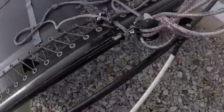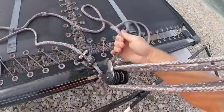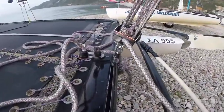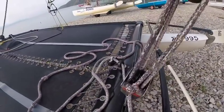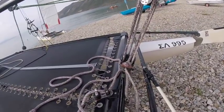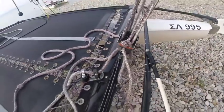Do you find that your traveler will not move? One reason your traveler will not move is because you have too much tension in your main sheet. If the main sheet is really tight it puts a lot of friction on the traveler, so if you're trying to adjust your traveler with a tight main sheet and it's not going, just ease off a little bit of main sheet and then it'll move much more easily.